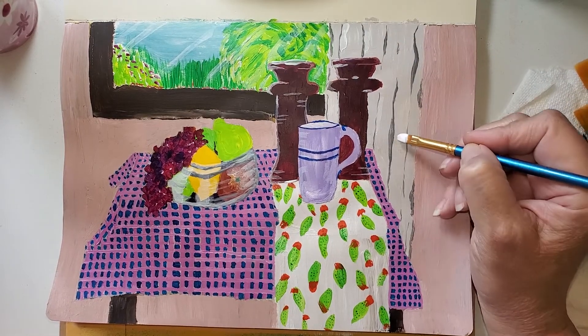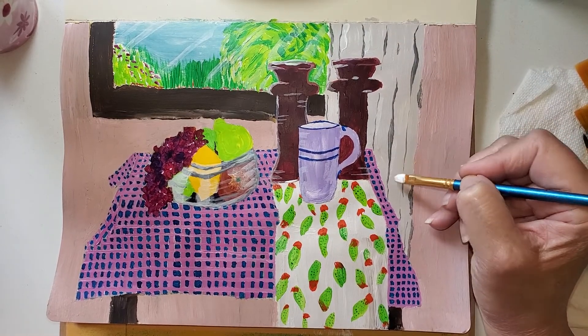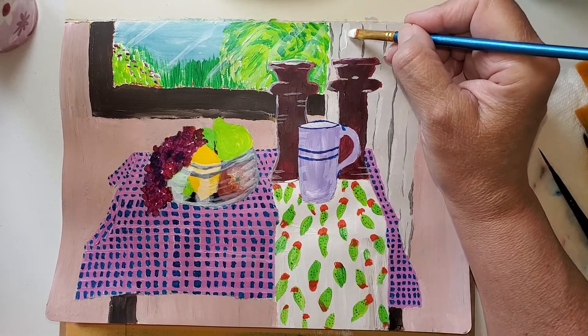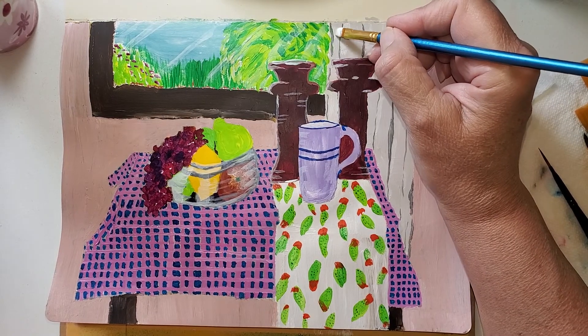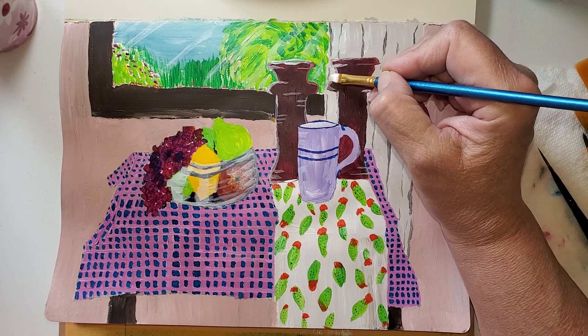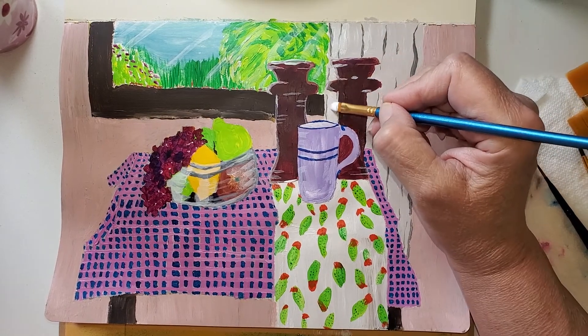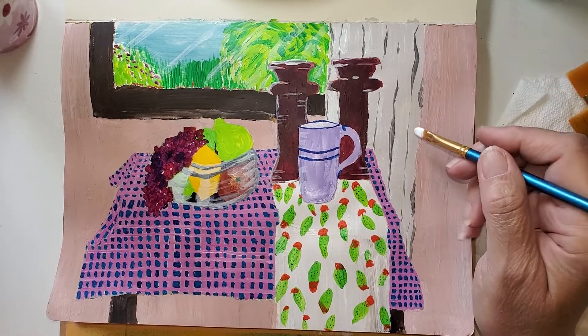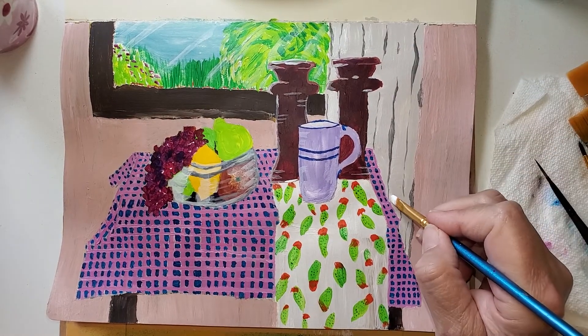I don't think it's going to be a huge statement, but I'm going a little bit more at the window because I feel like that would be more light, and not so much back here.